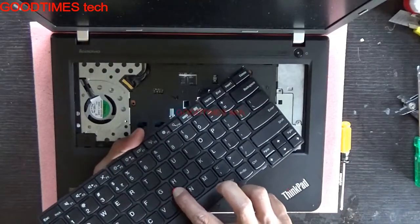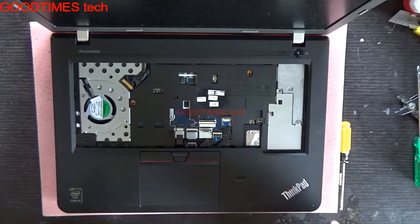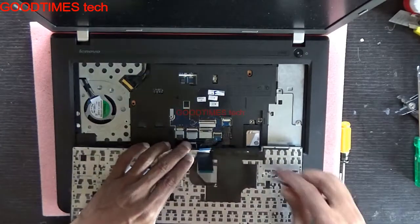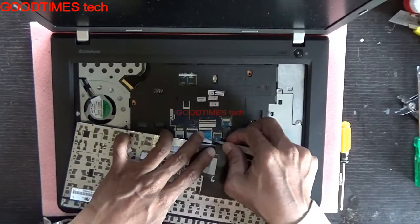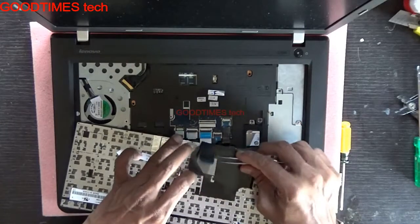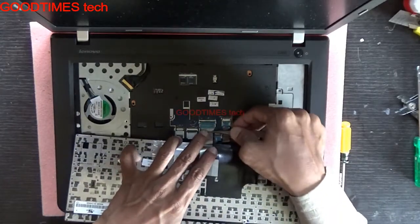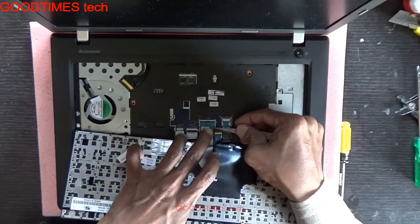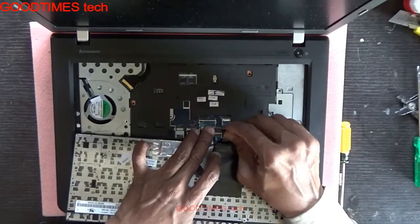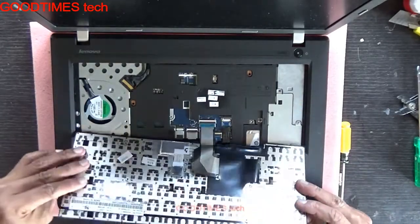This is the trackpad connector. Take your new keyboard and connect the trackpad connector first. This is the keyboard ribbon strip — connect it. In both connectors, the white line should be straight and aligned after connecting.